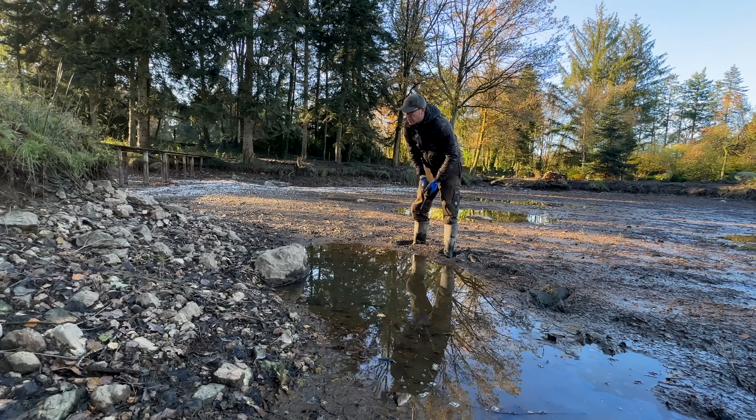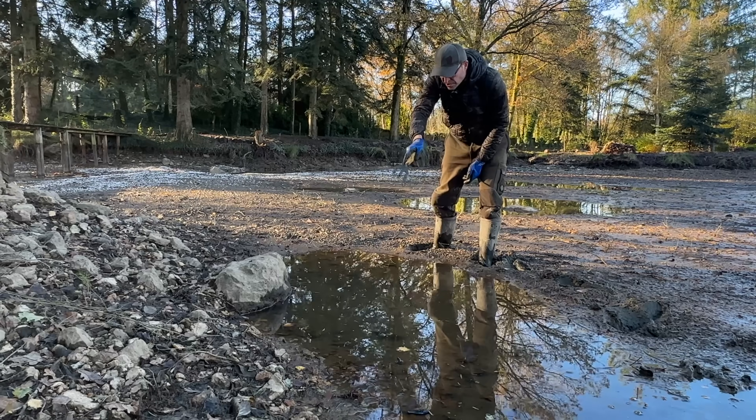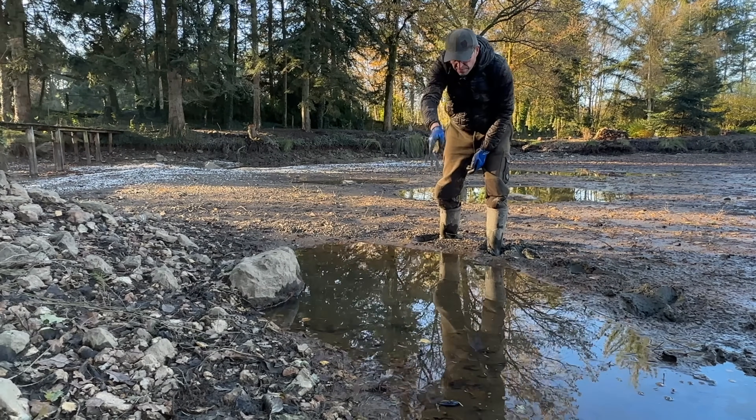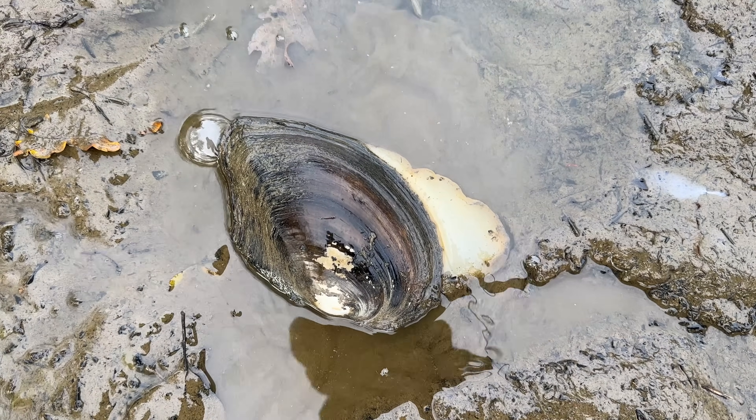There's another concentration of mussels in front of this rock here in this hole. It's quite close to the end of the island nearest the bridge, and I can see one, two, three, four, five, six — six big mussels right in the middle of the hole.